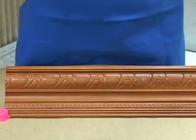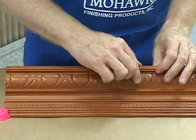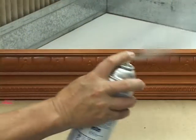Some shrinkage will result on large repairs and will require refilling upon drying. Topcoat the repair to provide a protective surface.